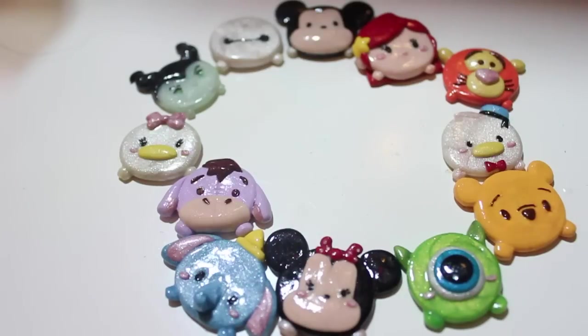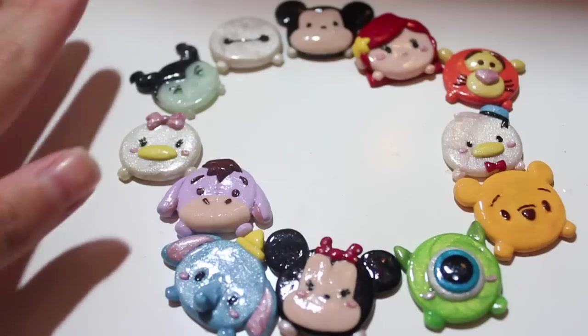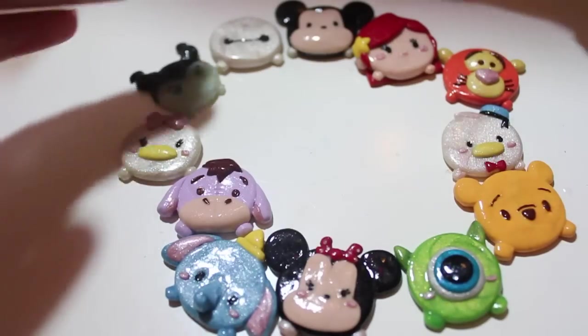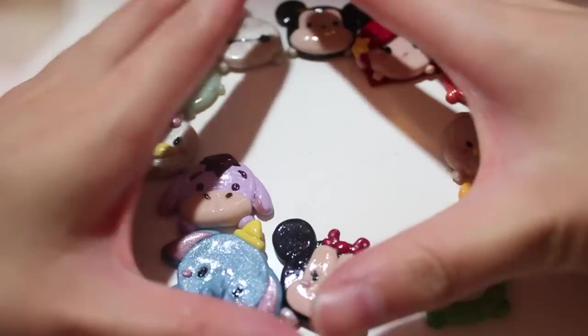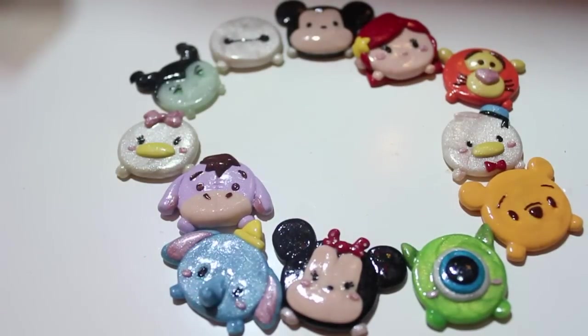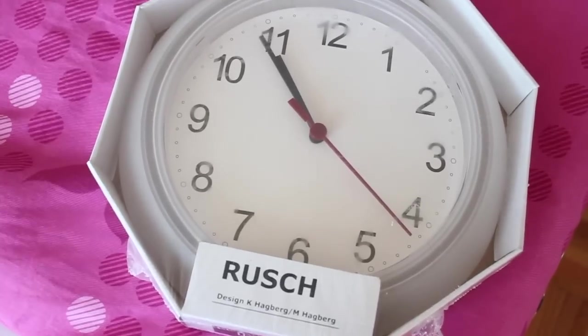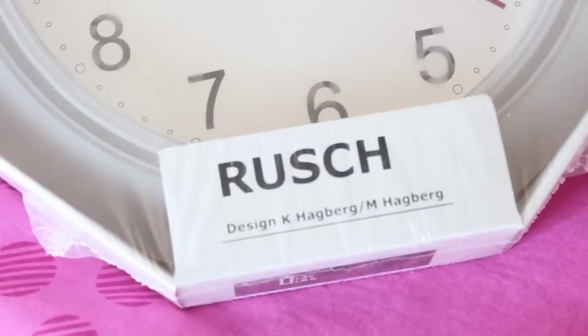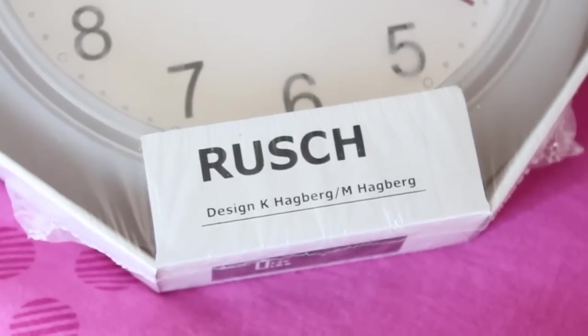Unfortunately I can't show the process of gluing everything down — that's why I'm linking the Crafters Delight video below, because she shows practically every step. My workspace is too small; you can see shadows cast by other parts of my desk. I'll be back once everything is glued. Here is the clock I got — it's pretty big — and this is the brand. It was $1.99 at IKEA.